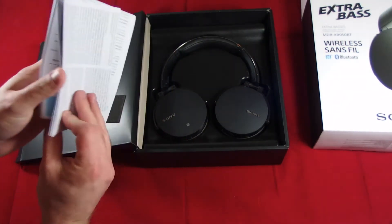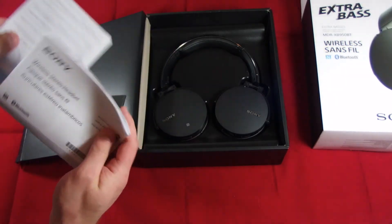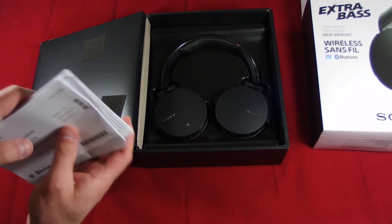Just normal instructions, warranty card — normal stuff.